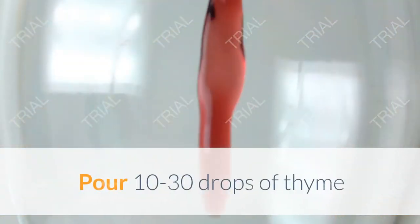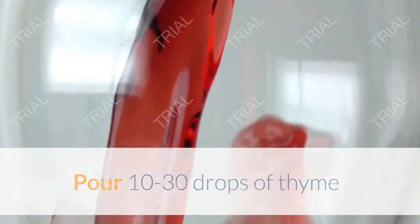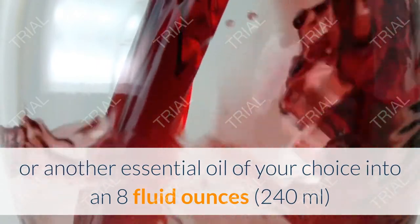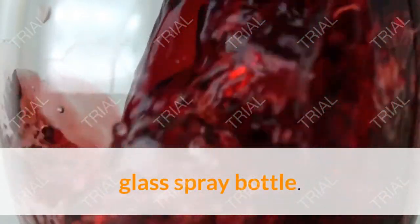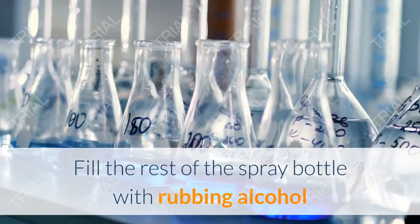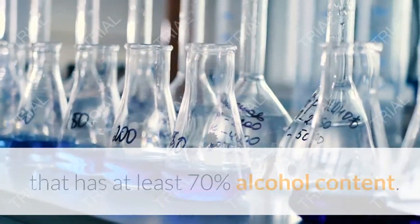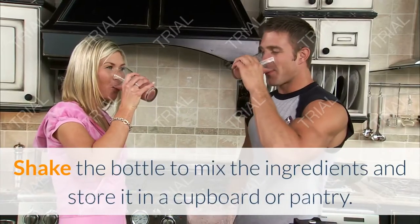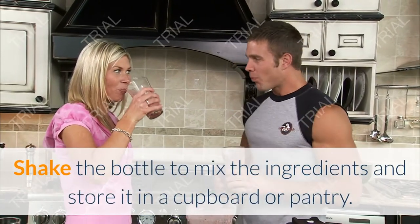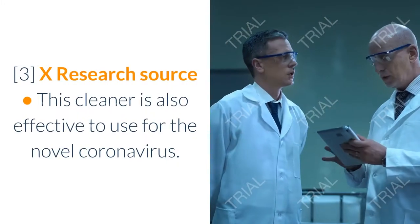To make an herbal rubbing alcohol spray, pour 10 to 30 drops of thyme or another essential oil of your choice into an 8 fluid ounce (240 ml) glass spray bottle. Fill the rest of the spray bottle with rubbing alcohol that has at least 70% alcohol content. Shake the bottle to mix the ingredients and store it in a cupboard or pantry.